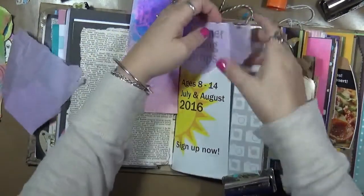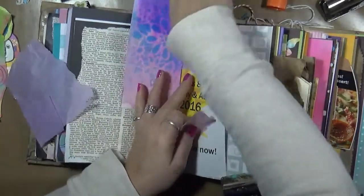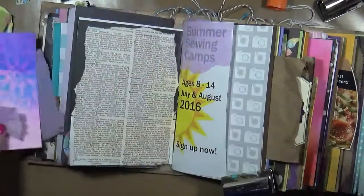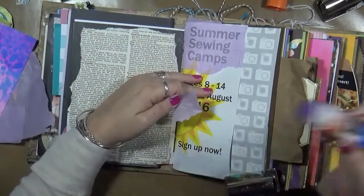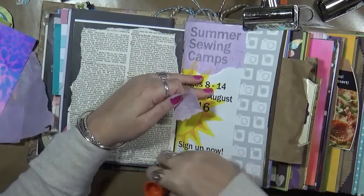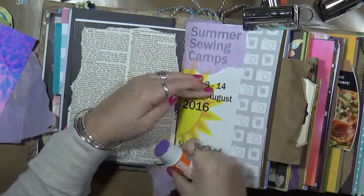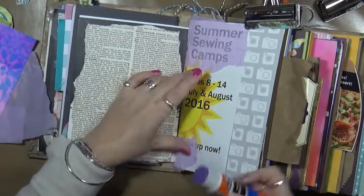There we go. I'm not worried about the top — no big deal. This is a junk journal, right? This is a fun, trashy junk journal. So it's going to look big and bulky and it's going to have all kinds of things sticking out of it. And it's going to be fun — that's why we made it, so we can have fun.